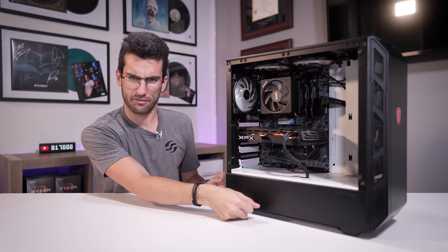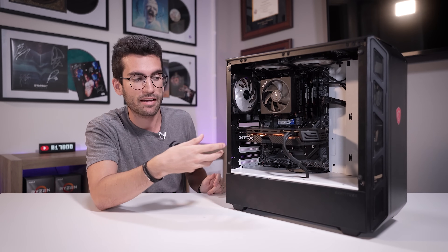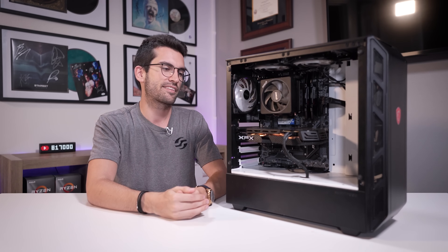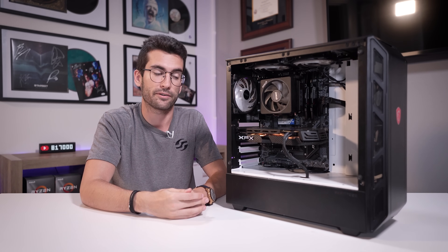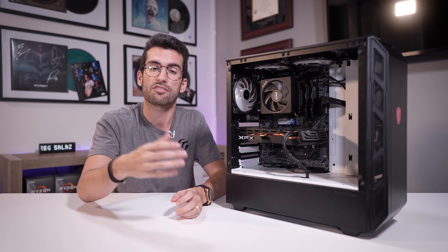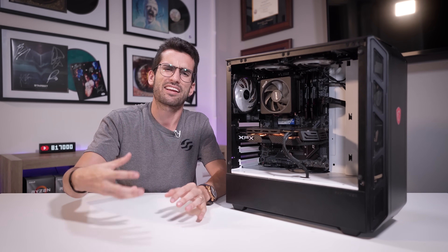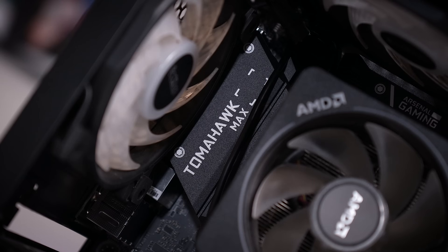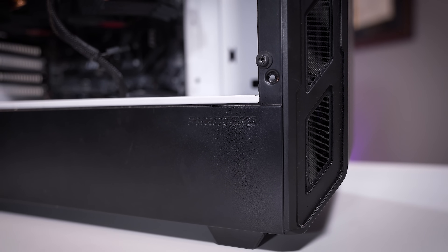Welcome to another episode of Fix or Flop. In this playlist we attempt to fix viewers' computers in and around Orlando, Florida — free of charge. Folks have been cool about driving out to meet me, especially with gas prices being high. We monetize these videos and have sponsors, so I don't offload any cost to viewers. The system has an RX 580 8GB, a Ryzen platform, an MSI Tomahawk Max motherboard, the stock Wraith cooler, and a Phanteks P350 case. It's a bit dusty, but we're here to fix it, not deep clean it.